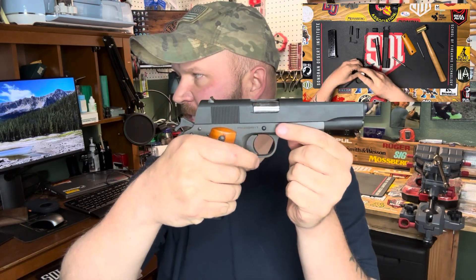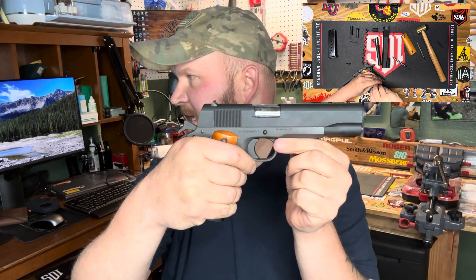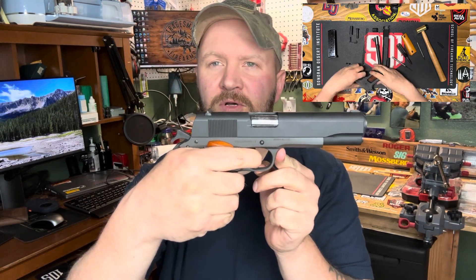So we've got feeding, chambering, locking, firing, unlocking, extracting, ejecting, and cocking — we've gone through them all. That completes my week two assignment for FTE 211. Thanks a lot for watching. Bye.